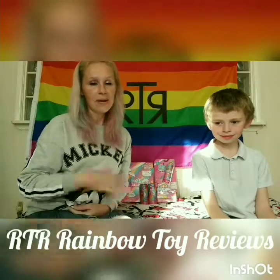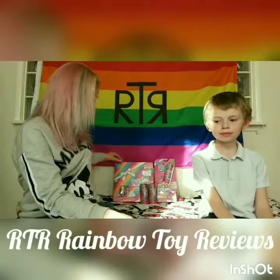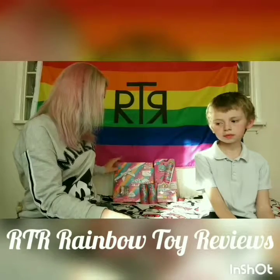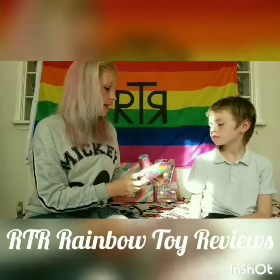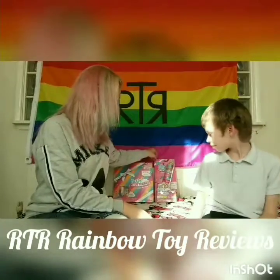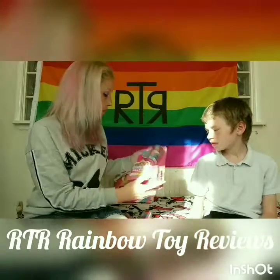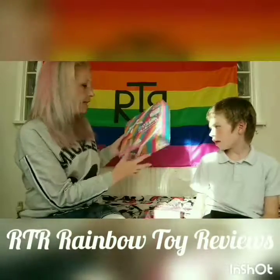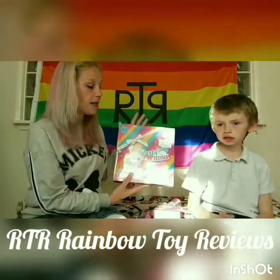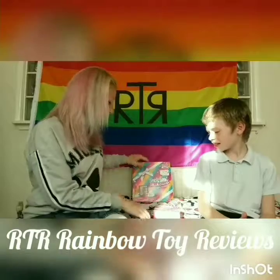Hi and welcome to Rainbow Toy Reviews. I'm Mum and I'm Oscar, and today we've got a Party Pop Teenies video. We have two of the small series one surprise poppers, one of the series one double surprise popper, and the big one which is the series one party surprise box playset. It should be cool - we should get some cool stuff!